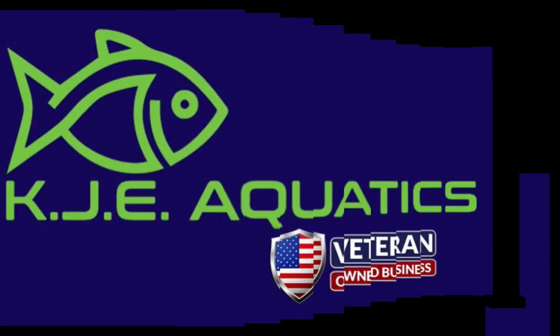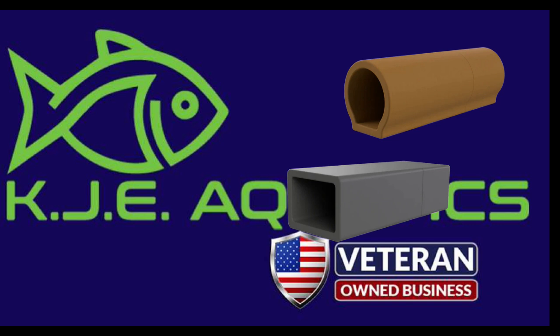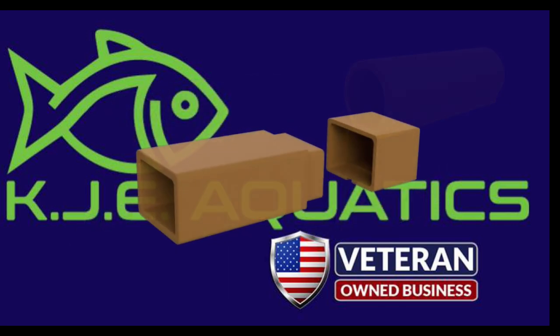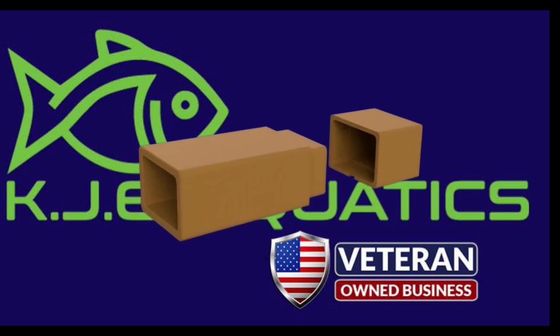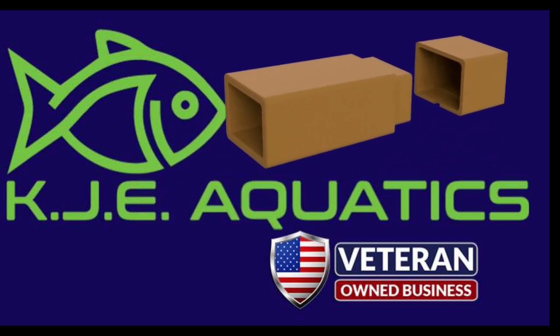KJE Aquatics also carries Easy Caves. Easy Caves are an innovative type of cave for your Plecos or perhaps other fish. The unique thing about an Easy Cave is it has a removable cap. This cap allows you to catch fry, eggs, or remove fish all very easily.